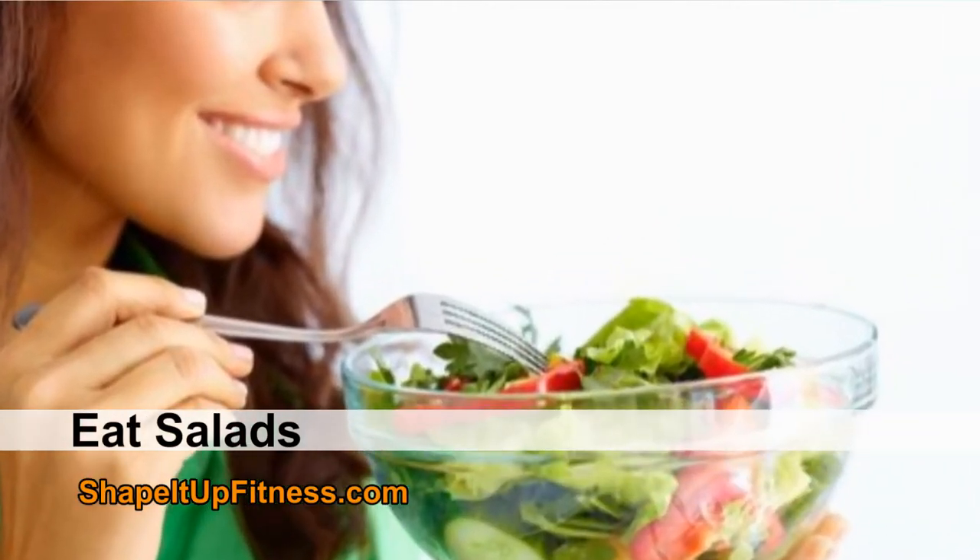Number three: salads are perfect for the summer. I like salads, but it's not like I eat salads every day. However, the summer is a perfect time to have salads. There are so many different salad recipes out there that are different and unique, and some have fruit and nuts and all kinds of things. Take advantage of the different types of salads and incorporate a salad into your day.